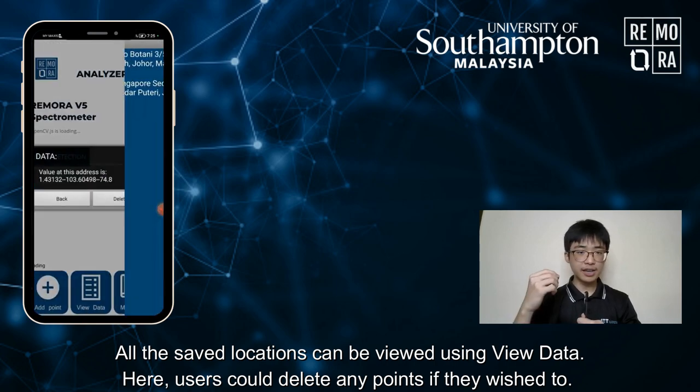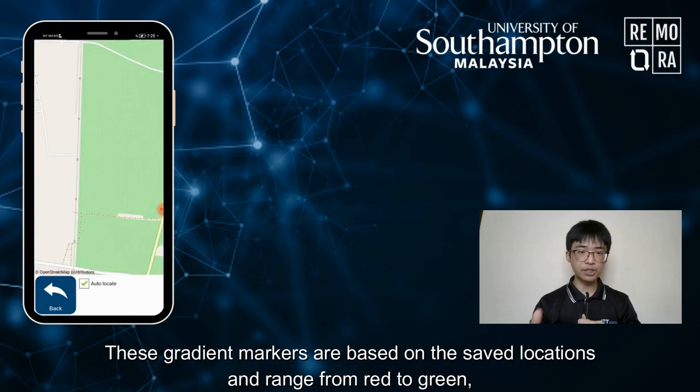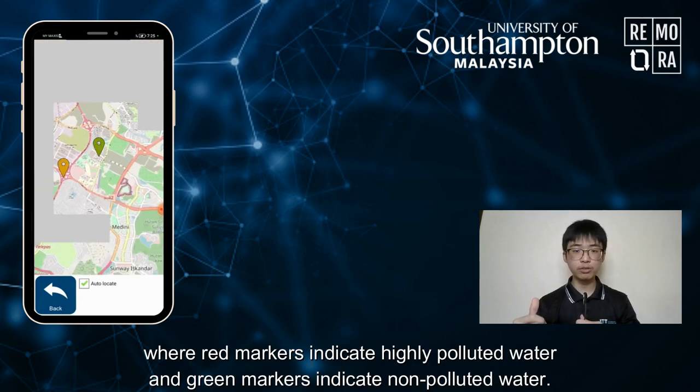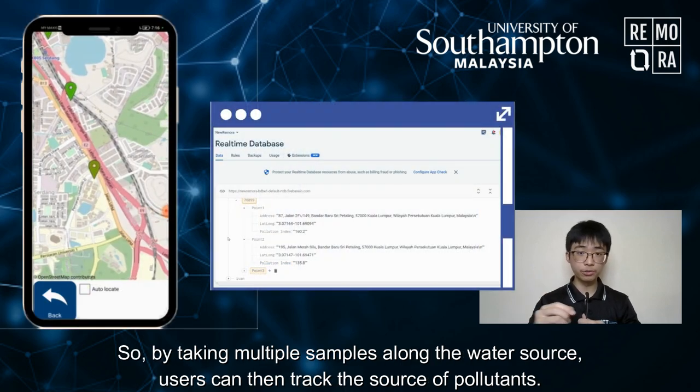All these saved locations can be viewed using the View Data function, where users can delete any points if they wish to. When the Map View function is clicked on, a map is brought up along with several gradient markers. These gradient markers are based on the saved locations and range from red to green, where red markers indicate highly polluted water and green markers indicate non-polluted water.